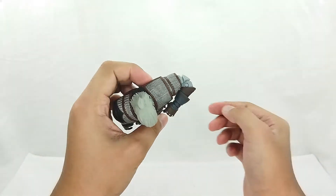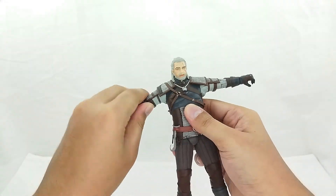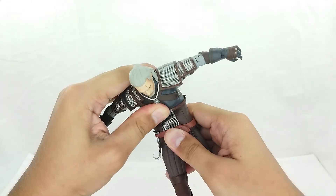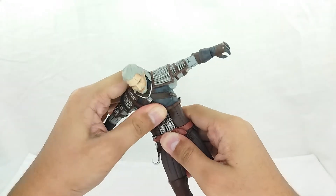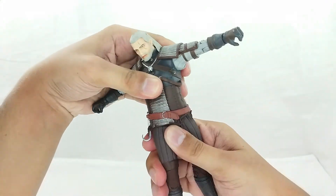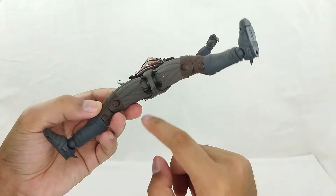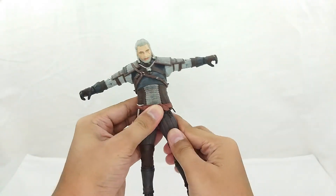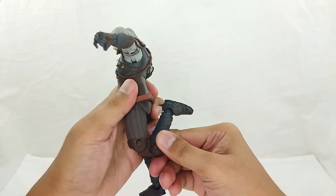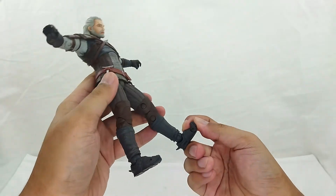You've got a bicep swivel, very nicely double-jointed elbows, and of course a ball-hinge wrist. The wrist hinge is a little large but not that bothersome. For the upper torso it does crunch forward, and you can raise it up as well — it really has articulation. The waist swivels and crunches — you can make him do the splits about this far. The legs can move forward and back with a good range, and you've got double-jointed knees. Finally there are ball-hinge ankles with an ankle pivot, and a small boot cut.